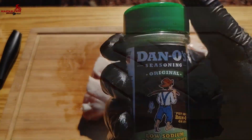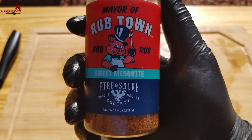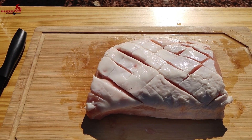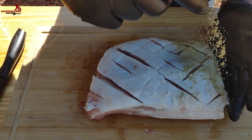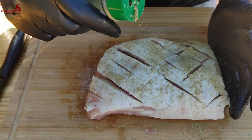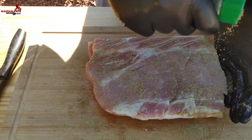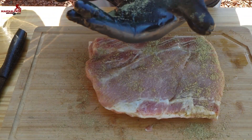We're gonna be using Dano's Original Seasoning and also this Rub Town from Fire and Smoke Society. We're gonna cover this thing completely up on both sides. Feel free to use whichever seasonings you want for your pork loin — there are thousands of seasonings out there. I like this combo because Dano's doesn't really have any salt. Try to pack it in.